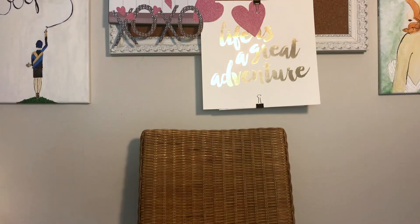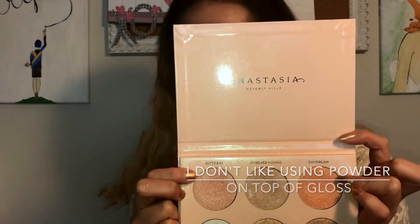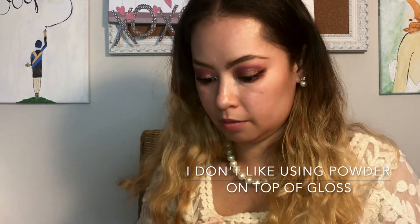I'm wearing the Ulta Beauty Fruit Infused lip product — I'm gonna take that off and put some lip gloss on. Actually, hold on — I like to put my highlighter on before I do my lip gloss or lipstick. I'm gonna mix Kitty Kat and Daydream from the Anastasia Beverly Hills Nicole Guerriero glow kit.